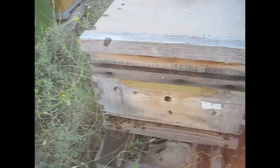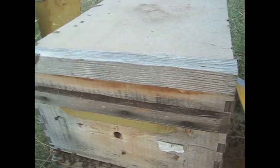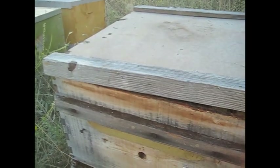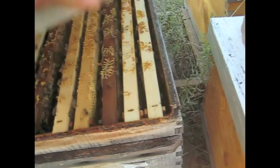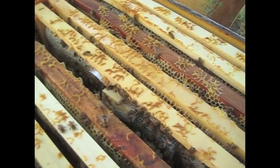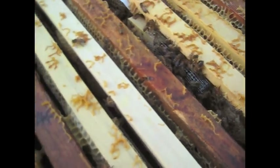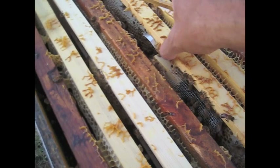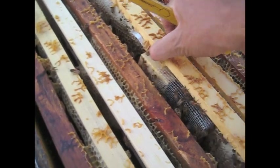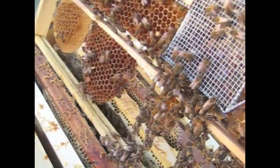A few days later, I'm going to check on this queen that's in the queen cage — see if she's laying eggs, see if they've accepted her, see how things are going. There are more bees in there now; they found their way in. They've chewed underneath or around.